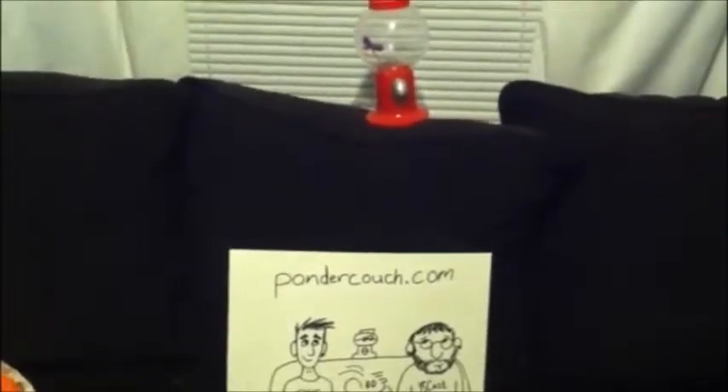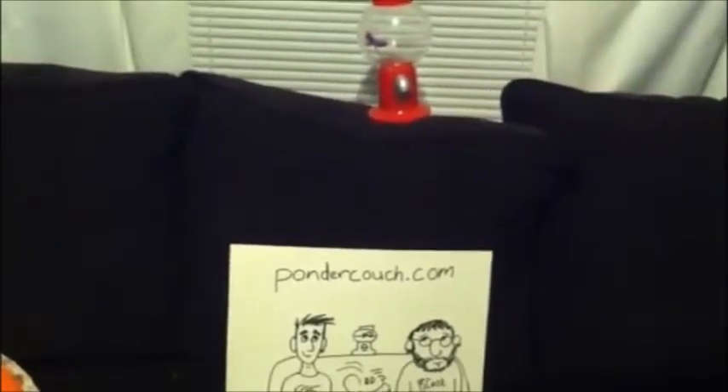For more reviews, comics, and other stuff, check out pondercouch.com. Milk's still white — it's not green.